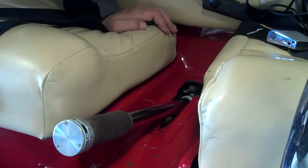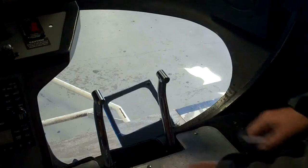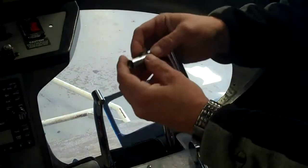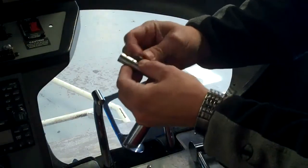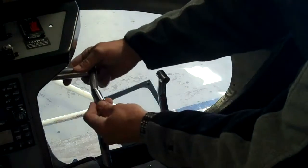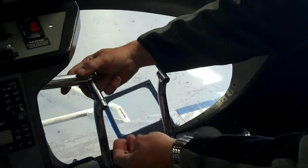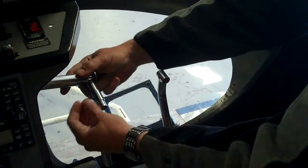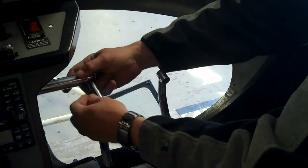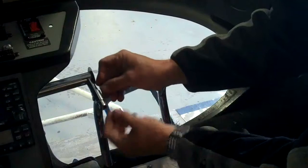Now we'll move on to the pedals. We have the collective firmly in place, so now we're going to reinstall the pedals. We put the pins in here when we remove them so that we don't lose them. We take them back out and insert here. There are three different positions you can put it in — the majority of the time the center position works pretty good. We put the pin through this way, get the holes lined up, push the pin through, and then we put the locking pin in so that it won't catch on your feet.